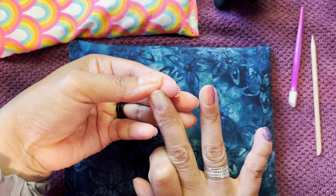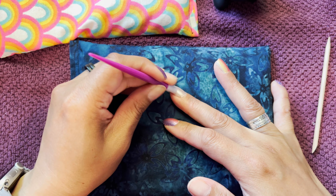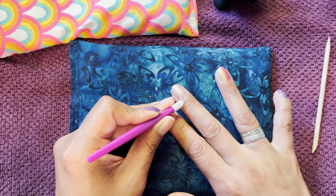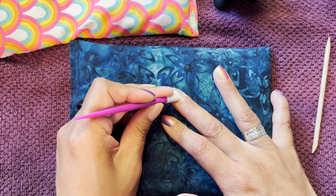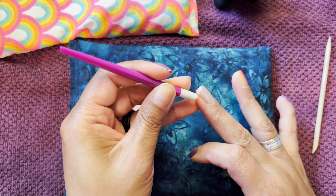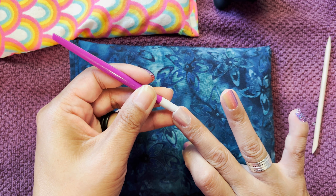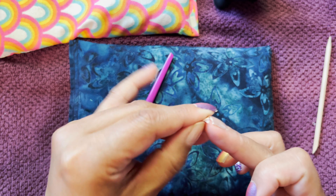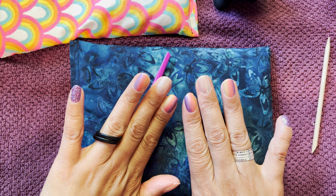This is a very sheer set. A lot of people use this over other colors to create a new kind of shimmery frosted color. You can also use it doubled if you want more of an intense white. But I actually like it just like it is because I'm going to put glitter on all of these.